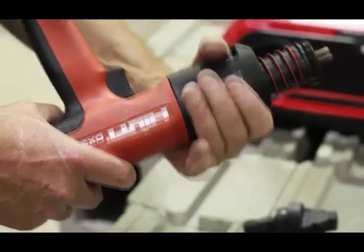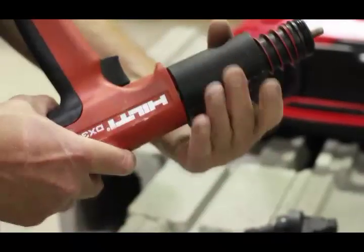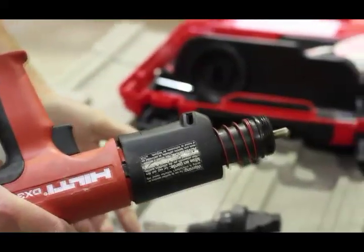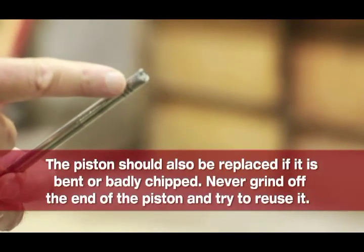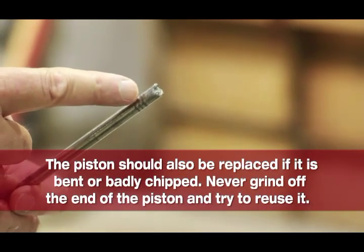To remove the piston, rotate the black collar counterclockwise 360 degrees and stop. Remove the piston from the guide sleeve. Here is an example of a badly worn piston — this one should be replaced.